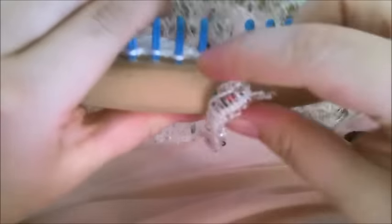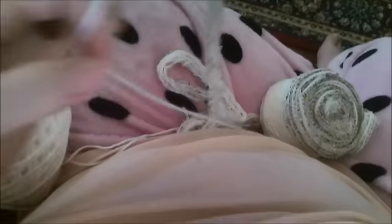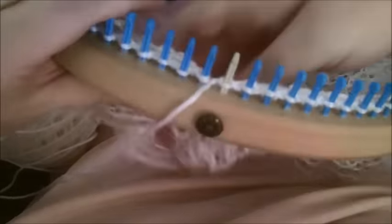Here's what I'm doing now: I've got my ruffle yarn on the inside of the loom because we're working the negative, and I've got my yarn that I'm working with to do the lace on the outside of the loom.